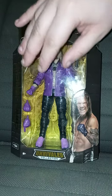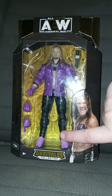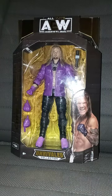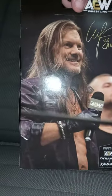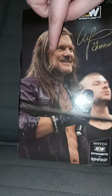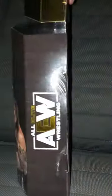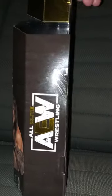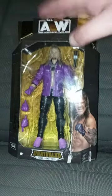This is him wearing a purple leather jacket and gloves and shoes. Here's the side, the back, with Chris Jericho and the side again, and a little picture of Chris Jericho there. So let's go ahead and get him out of the box and see what he looks like.